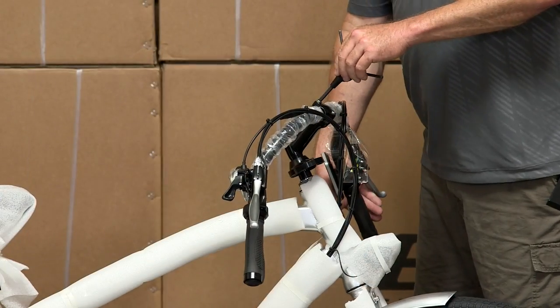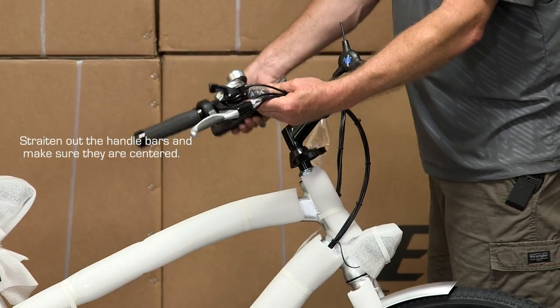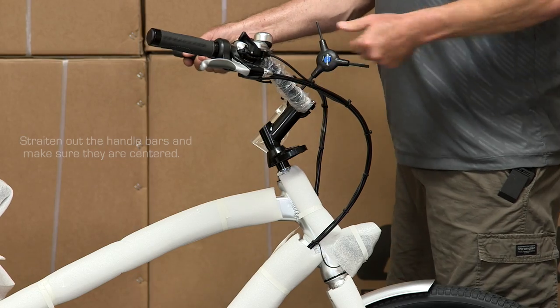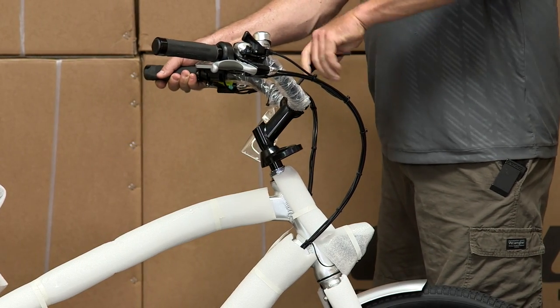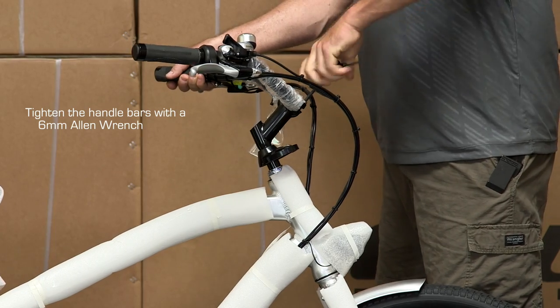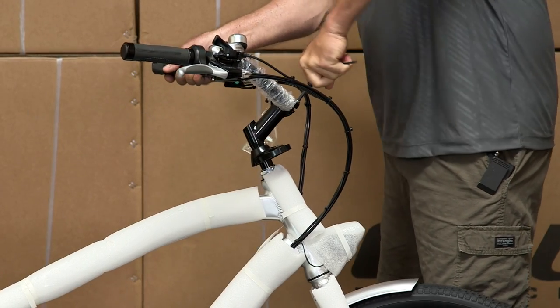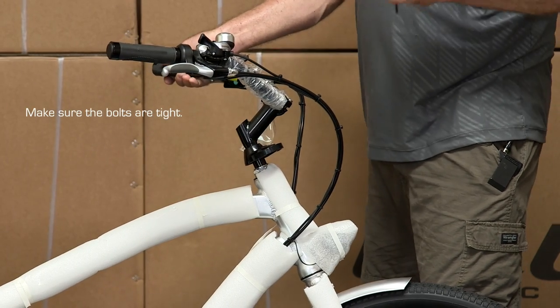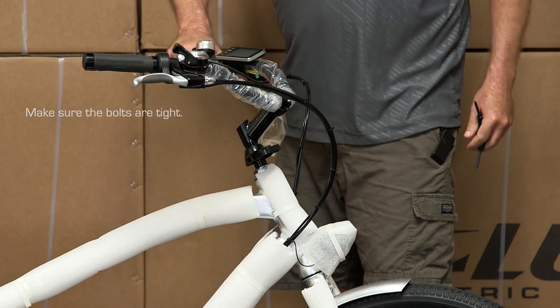Once we have that, straighten out the handlebars: tilt them up, make them level, make sure they're centered, then tighten this up. Tighten the top one and the bottom one, then go back to the top and tighten it one more time. Make sure it's very tight because that's important for safety reasons.